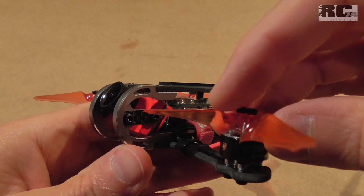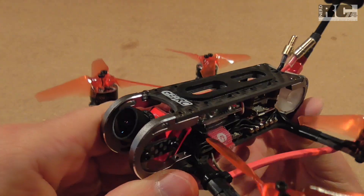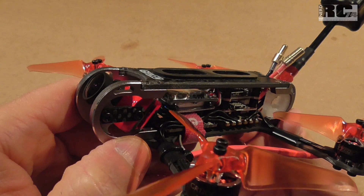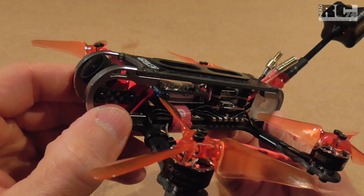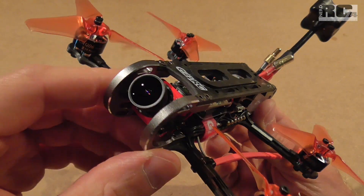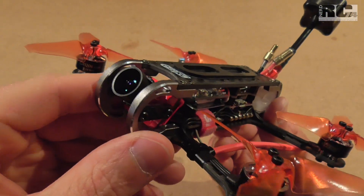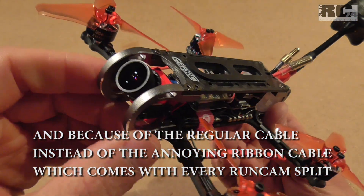Now let's go through the components I used. Starting at the front, we have the Foxeer Mix camera, which can deliver a live FPV feed to your goggles and also record HD footage with an integrated SD card at 1080p with a maximum of 60 frames per second. I chose the Foxeer Mix over the Runcam simply because I've always used FPV cams from Foxeer and I'm happy with the brand, so I wanted to give this one a try.